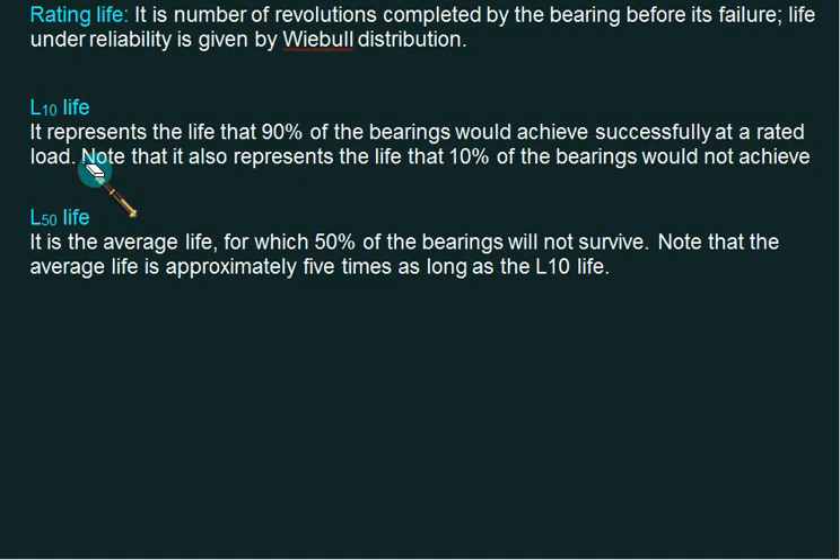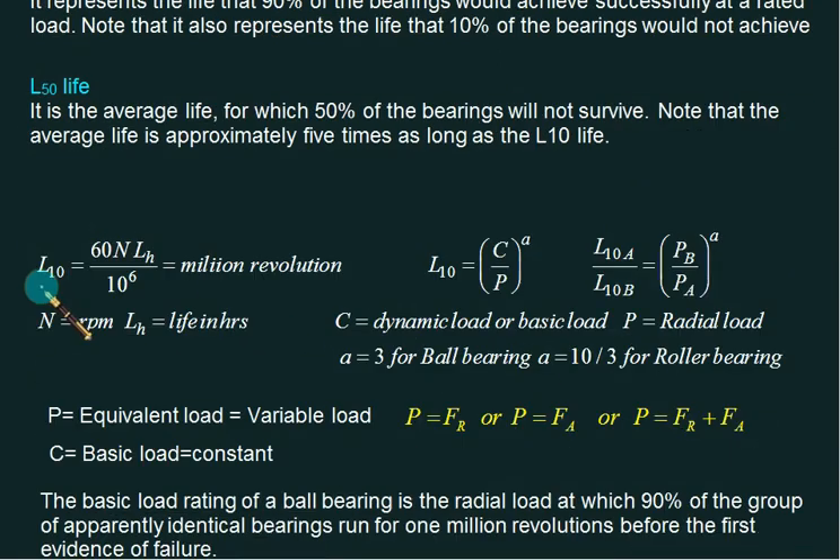The company provides data for L10, so you design your load capacity and select the bearing from the catalog. You must calculate the L10 value and your load. L10 can be calculated as: L10 = (60 × N × Lh) / 10^6, where N is rpm and Lh is the life of the bearing in hours. The result is expressed in millions of revolutions.